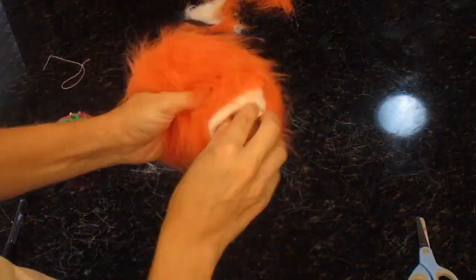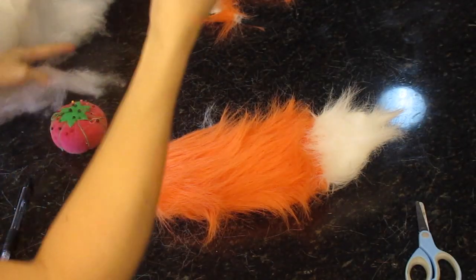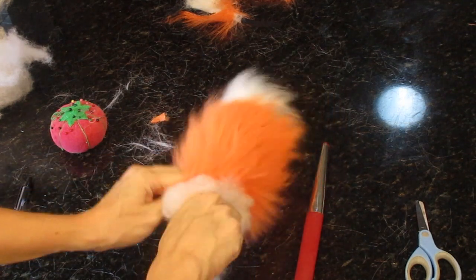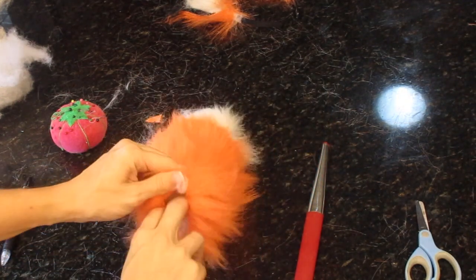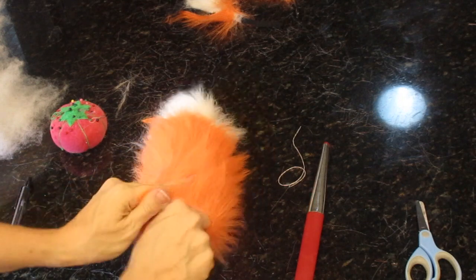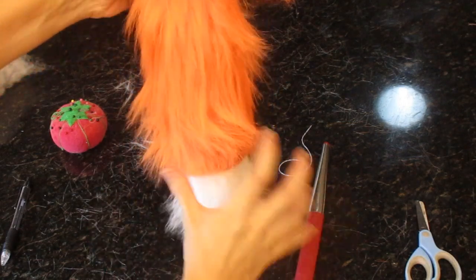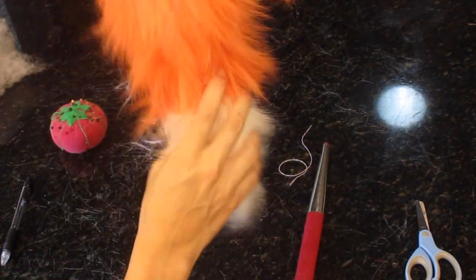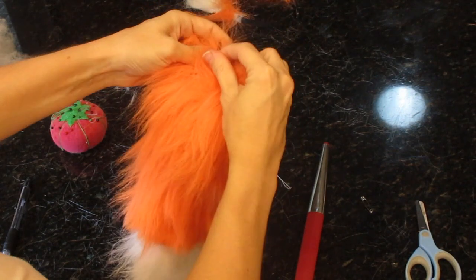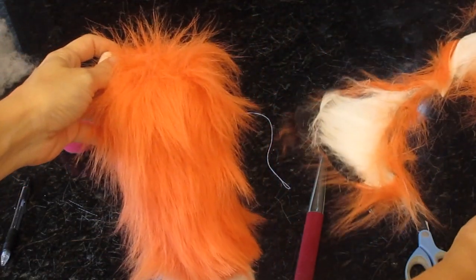And here comes the most gratifying part — flipping it inside out. I was pretty happy with the result. I just took some stuffing from an old pillow that I keep lying around in my closet and just stuffed the tail to make it fluffy and nice. And there is my tail. I found some elastic and a safety pin and put it together, and it really worked out nice. My kiddos are really happy with the results.